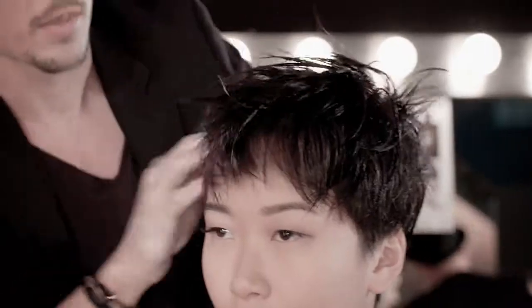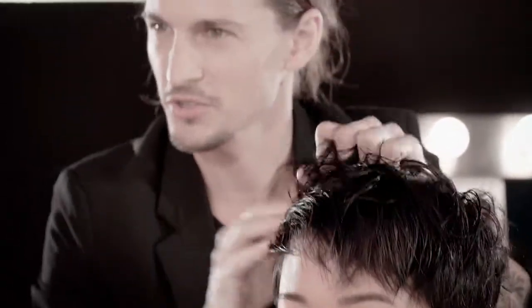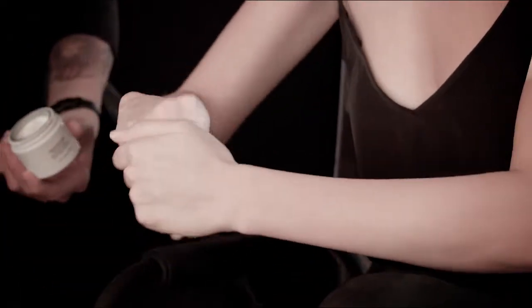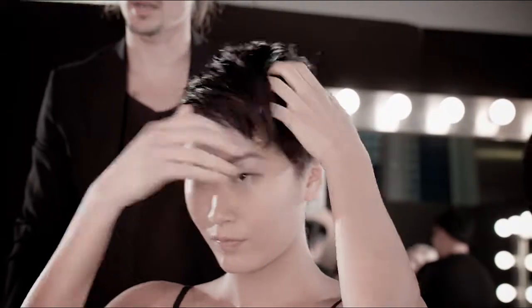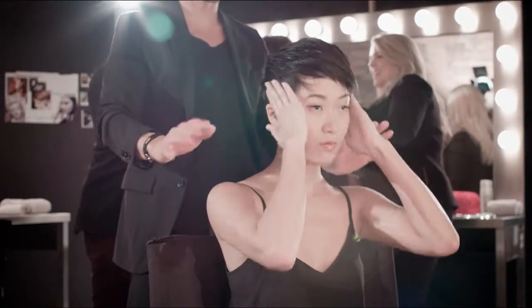Really get it on the roots — that's what's going to help give that cool, grungy, really piecey feel. So put that in. Really rub it into your root, get it distributed through. Now rub it all the way down through your sides. We want product everywhere.